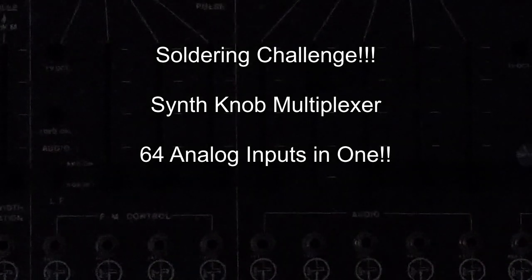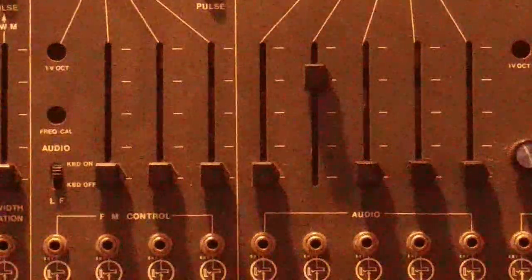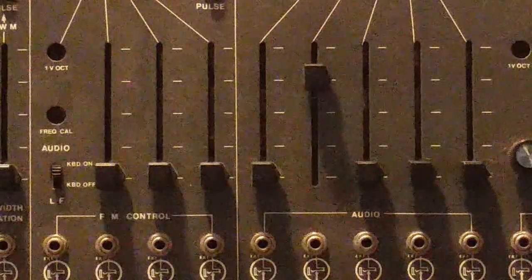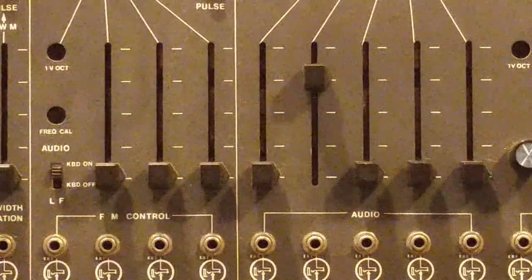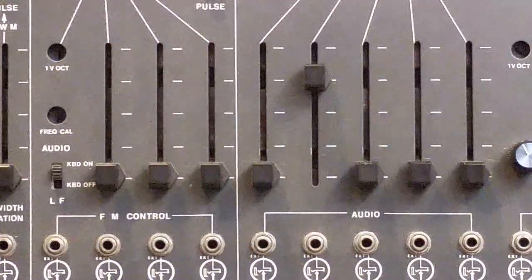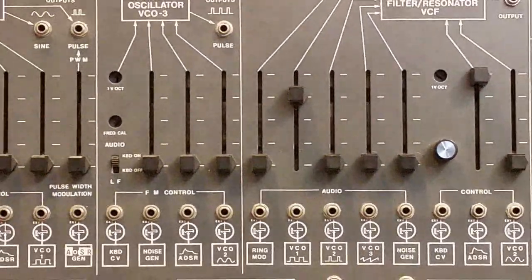Hello and welcome to DIYDSP.com, the YouTube channel that hyper focuses on synthesizer knobs. What you are looking at before you is the legendary ARP 2600. This is one of the most amazing modular synthesizers in history.